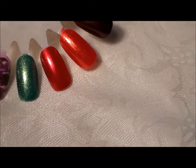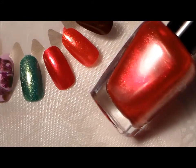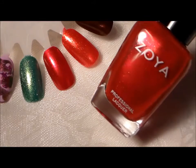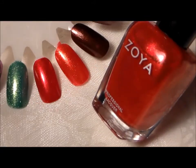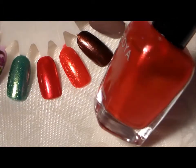The next one is this pretty orange-red, red-orange with reflects of gold. It's very pretty too, and this one is called Carrie Anne.